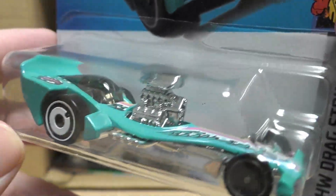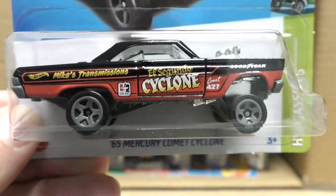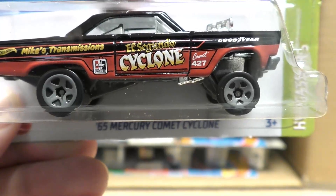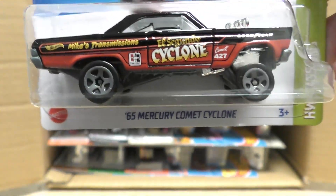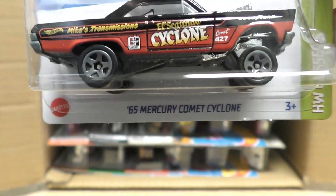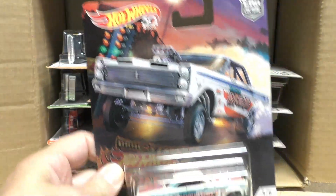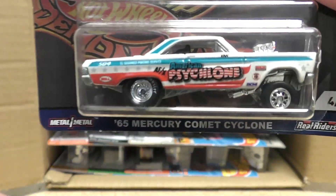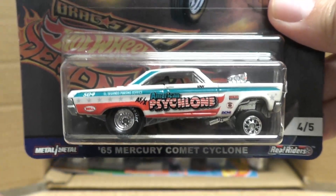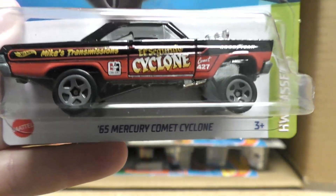Then we have a '65 Mercury Comet Cyclone — says 'Mike's Transmissions' on the side, El Segundo Cyclone. This one is new to mainlines but it's not actually a new model. This is the first time we're seeing it in mainlines — you may have seen it on the Team Transport and other series, as well as the Drag Strip Demons from 2018. So not a new model, but one you may recognize from some of the other lines.